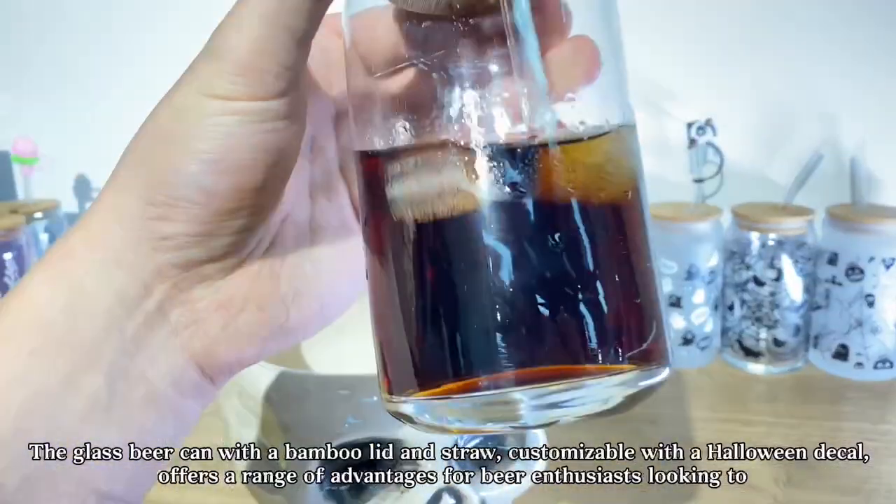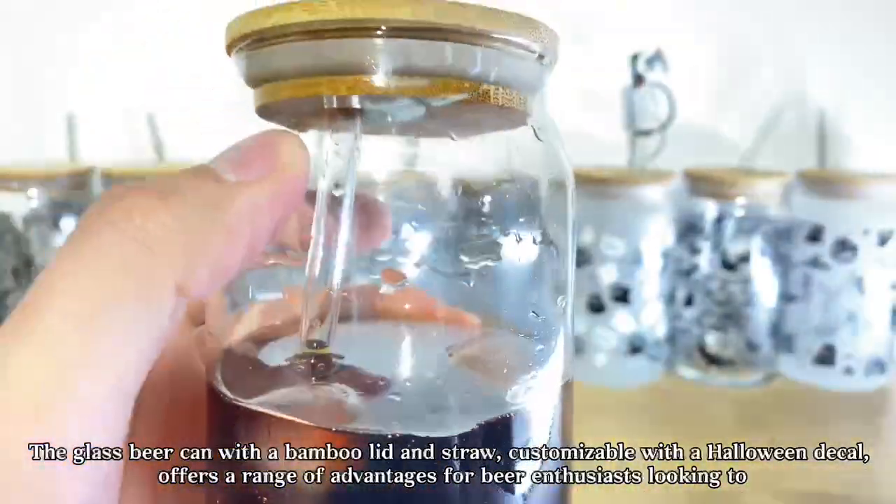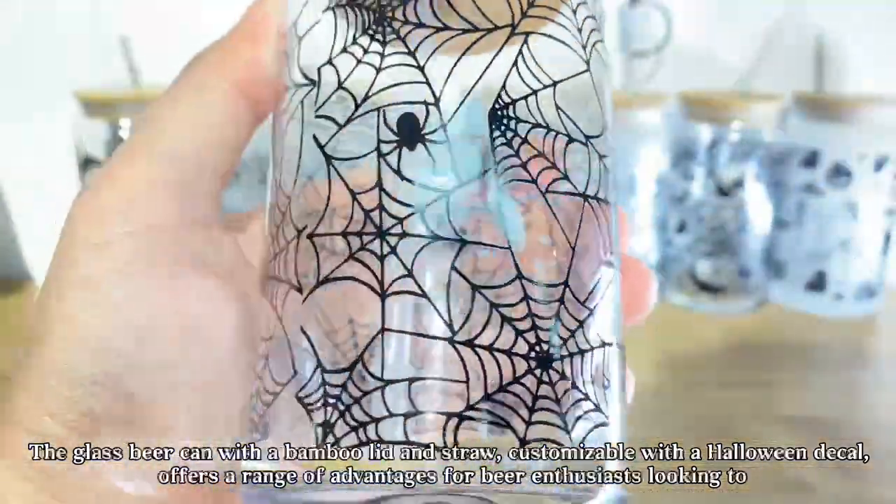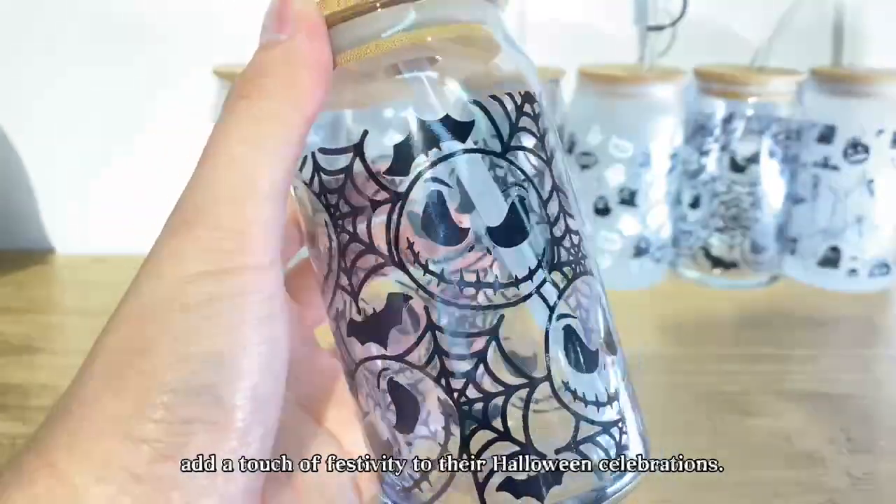The glass beer can with a bamboo lid and straw, customizable with a Halloween decal, offers a range of advantages for beer enthusiasts looking to add a touch of festivity to their Halloween celebrations.